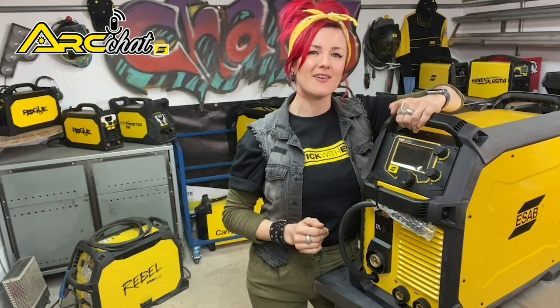I'm Karis Williams, an artist, designer and fabricator and member of the ESAB elite team of welding influencers. I'd like to introduce you to the toughest and most powerful Rebel in the lineup — the Rebel EMP 320 IC multi-process welder for MIG, MAG, flux core, MMA and TIG welding.